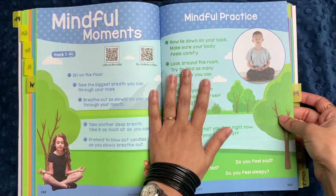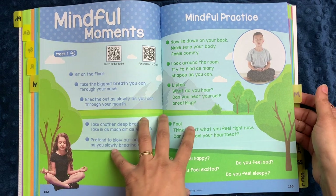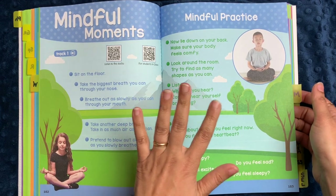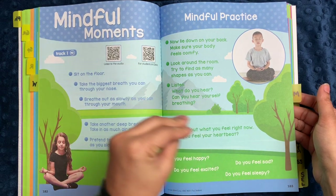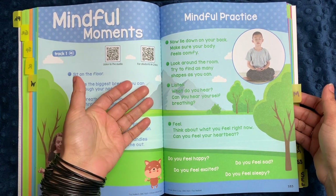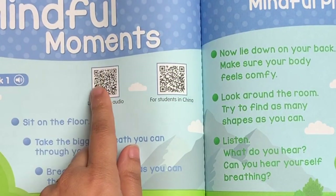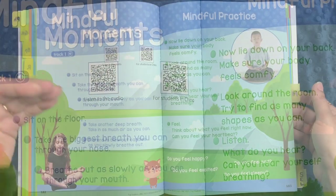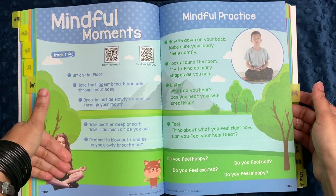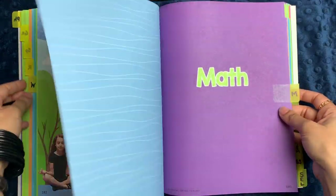The writing section ends with a social and emotional learning activity about thoughts. Then we come to Mindful Moments, which is all about mindful practice. I cannot tell you how impressed I am that Evan Moore chose to incorporate this in a workbook format, because it makes it a lot more accessible to do on a regular basis. There are QR codes here where you can actually listen to an audio sample for meditation exercises, which is just an amazing thing.